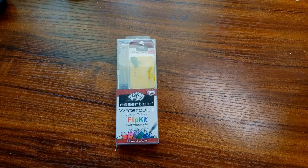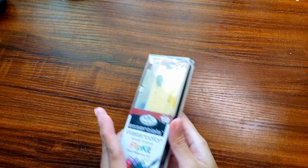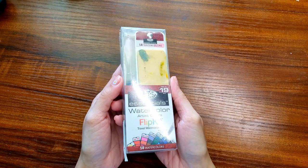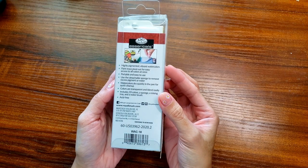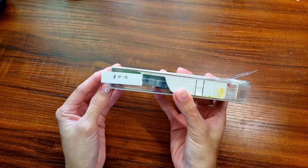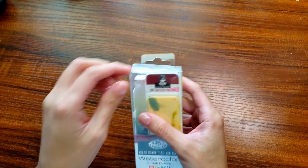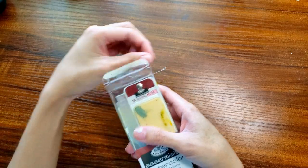Hello, welcome to my channel. My name is EC. Today we're going to take a second look at the Royal Talens Nicole flipkit watercolor 18 set. I did the first impression video of these paints two years ago on my channel. I'll put the link in the top right corner of this video and in the description below if you guys want to watch that.